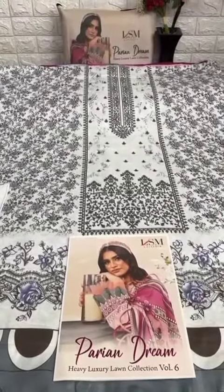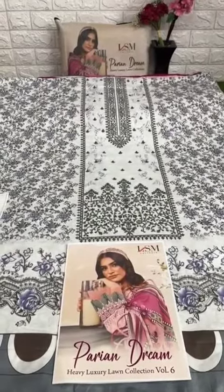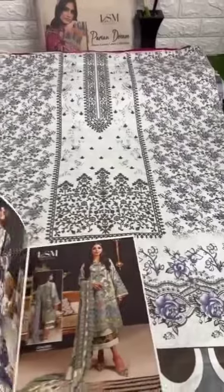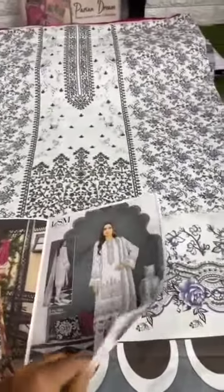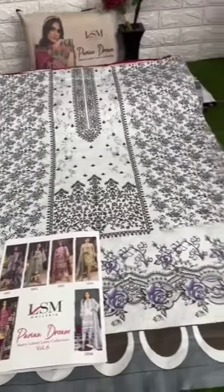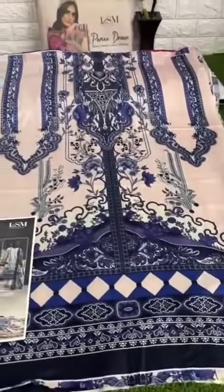Hello everyone, we welcome you all in our online selling business. Hope you guys are having a very good time, because today we are going to show you the LSM Parian Dream Heavy Luxury Lawn Collection Volume 6. It is a very big collection and it is going to love you — all the pieces we have opened in this video, so please do watch it till the end. Designer collection is very big!